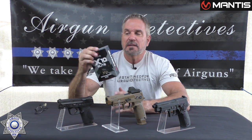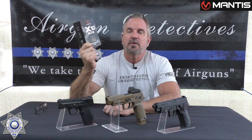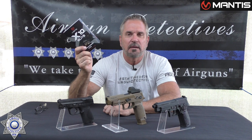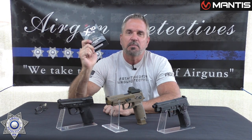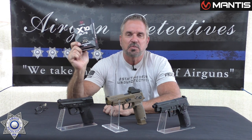Let's get back to the subject at hand — it's our Mantis X training system. I have the Mantis X 10 Elite training system that we're going to cover today. I was curious about this forever; I heard about it on the radio. I started doing some research and thought, oh my God, this will be absolutely perfect for my air gun viewers because this doesn't only work on firearms — it works on air guns equally as well.